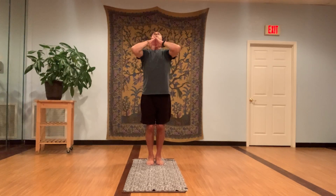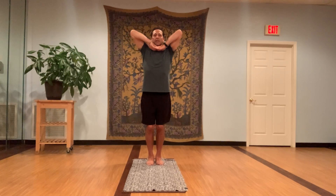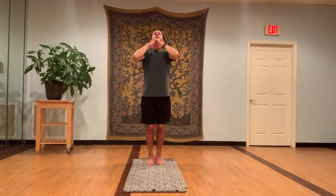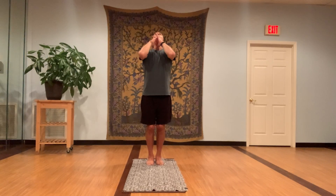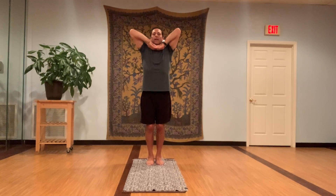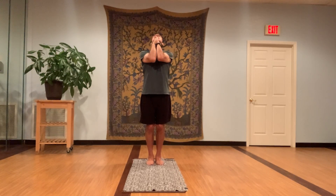Inhale, chin down, stretch the elbows up, suck the stomach in, open up the rib cage, open up the lungs. Exhale, look back, keep your chest up, keep your knuckles glued to your chin, and squeeze the elbows away from your chest. Inhale, chin down, suck the stomach in, open up the rib cage, open up the lungs, keep inhaling, stretch the elbows up. Exhale, look back way back, keep the spine straight, pull the belly in, bring the weight into the heels.